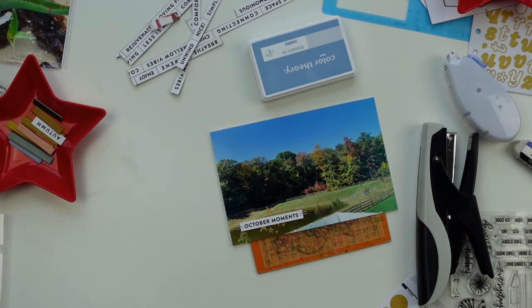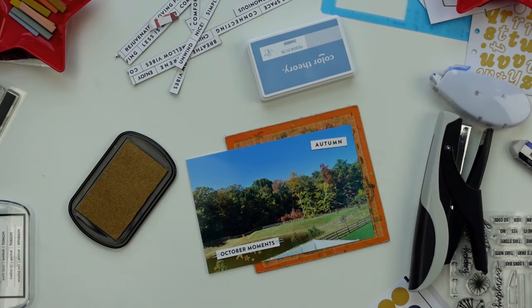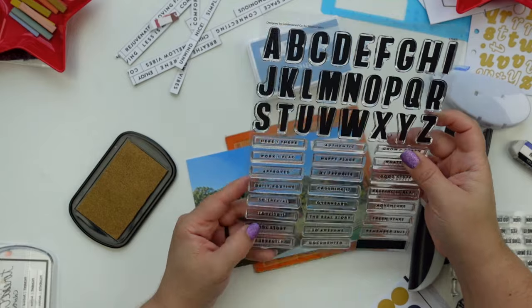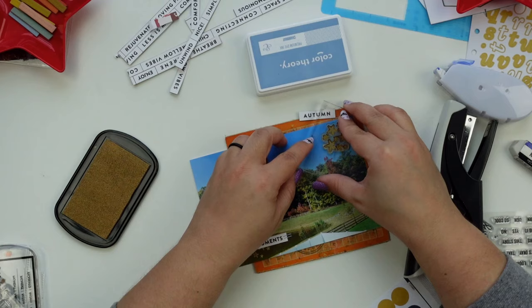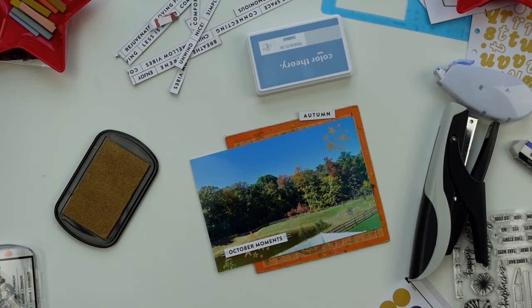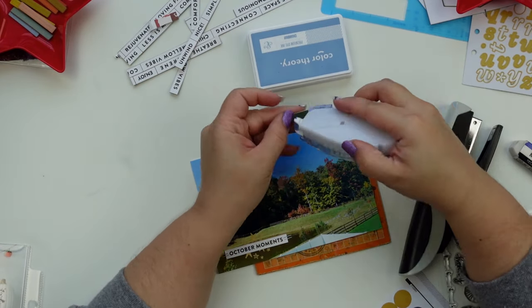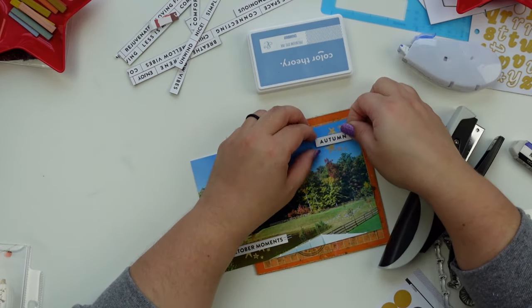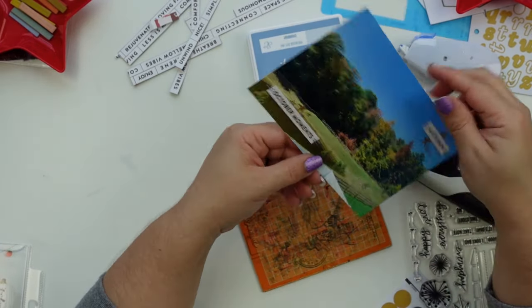I love to add little staples — sometimes I worry that in the future they might get rusty. But I can't focus on that. Part of why I do this is to play with paper and be creative. I don't think people in the future will care, hopefully.